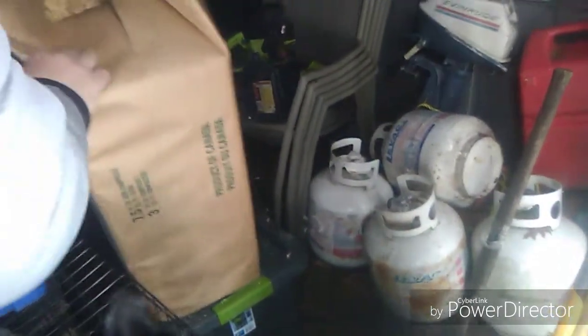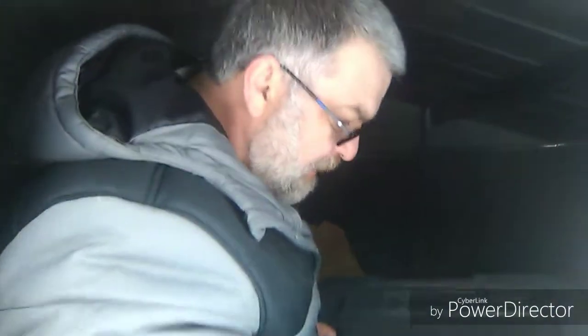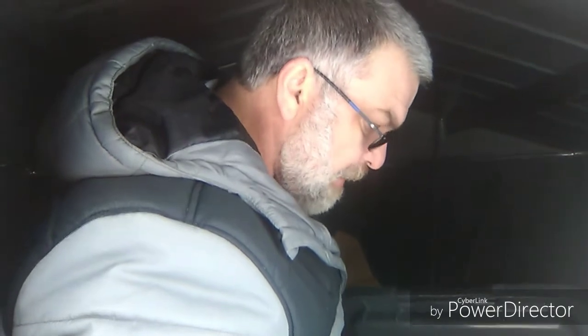We also have oyster shells in here, which I don't give too much of, but they do need calcium. I keep the feed in sealed containers so rodents don't get in. That's the chicken scratch — there are different kinds of grains in there. I'll go in and throw a couple handfuls over the shavings — they like to go around and scratch and eat, just like chickens.